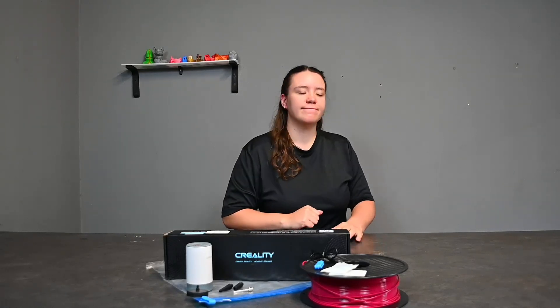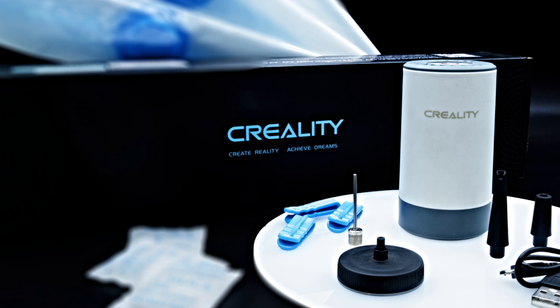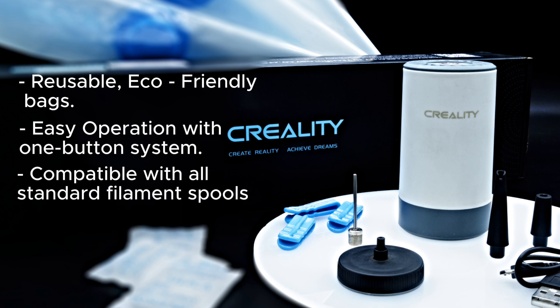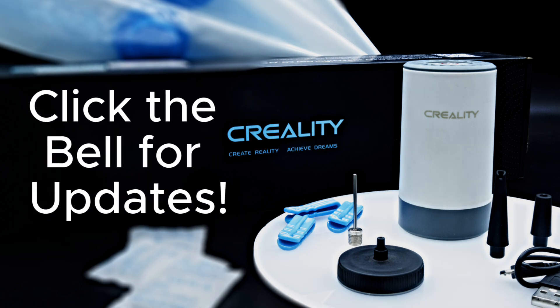Are you ready to elevate your 3D printing experience? Get your Creality Filament Vacuum Sealer Kit now. Click the link in the description to order now and start printing like a pro. Still unsure? Here are my three top reasons why this is the perfect kit: reusable and eco-friendly bags, easy one-button vacuum operation, and compatibility with all standard filament spools. This is the perfect tool for having the perfect prints.